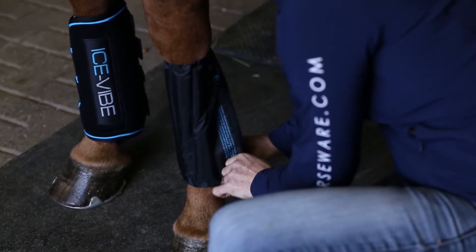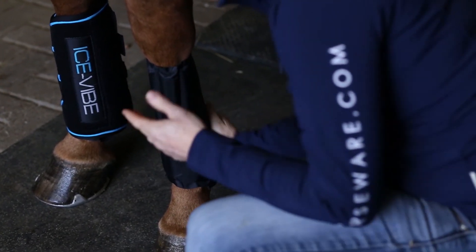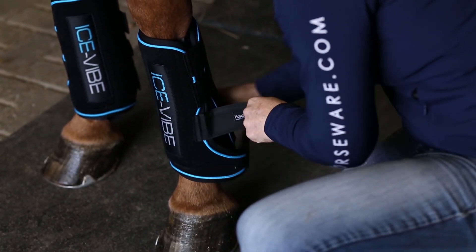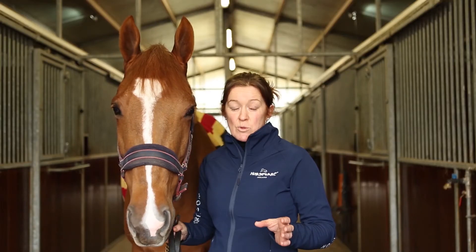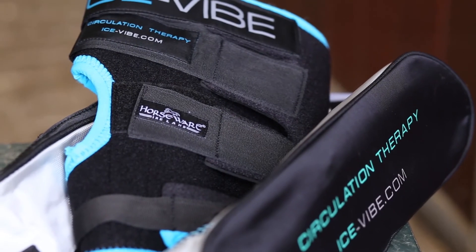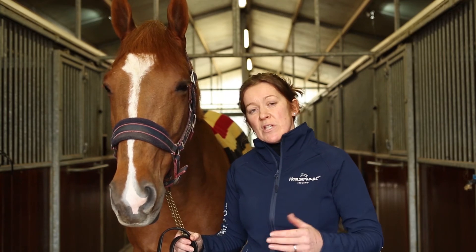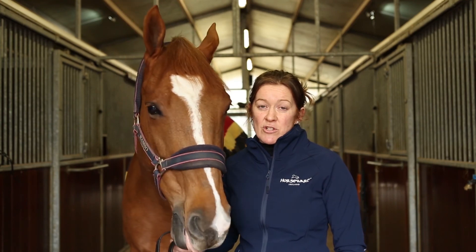So the idea behind these boots is to use them between events regularly to help keep tendons relaxed, to help the blood flow into them, and to repair all the micro-tear damage that we're doing with the different sports we do with these horses. That is the whole theory of the IceVibe boots — to really work on repair, to use them between events, to look after the legs and to reduce the high rates of injury we have in the equine industry.